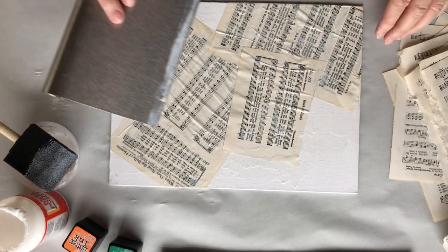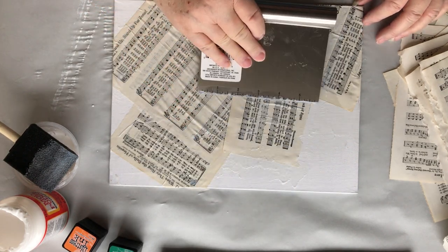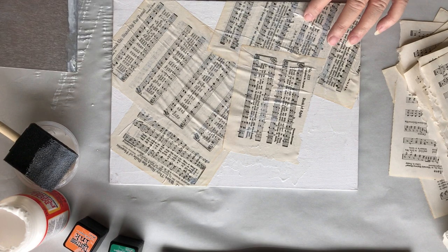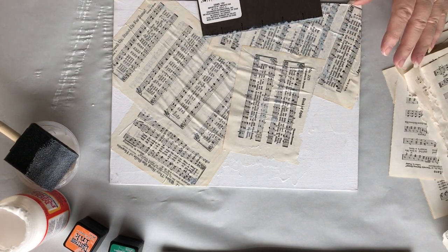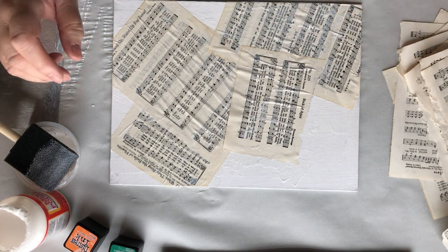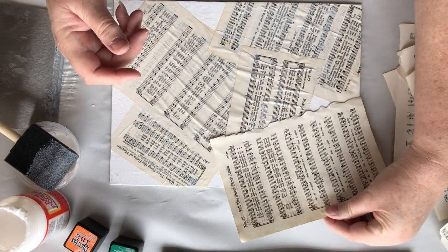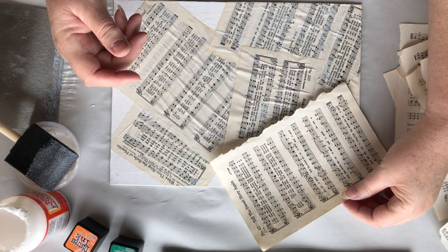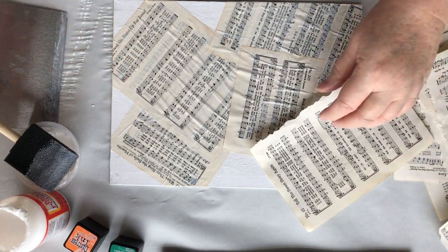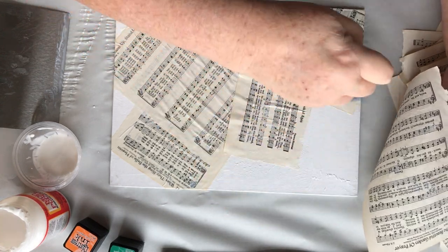I really don't like that bubble, but that happens to paper when it gets wet — the fibers stretch out. I actually have a bubble in that one. I'll wait and see — it may flatten when it dries. We're going to do it for the corner and then we'll have to get a small piece over there.